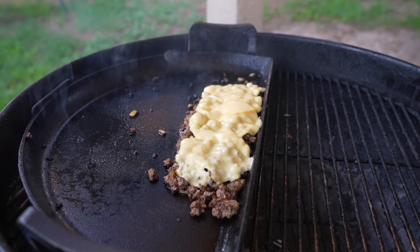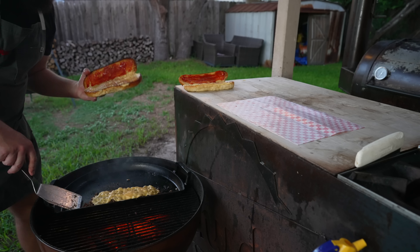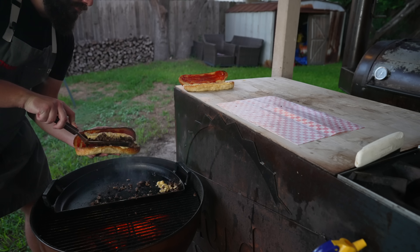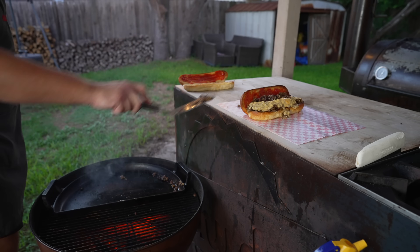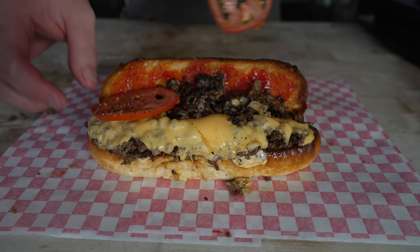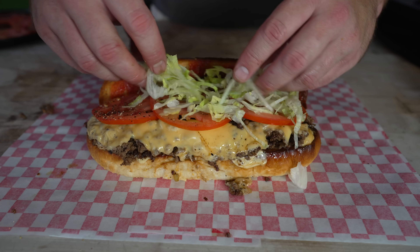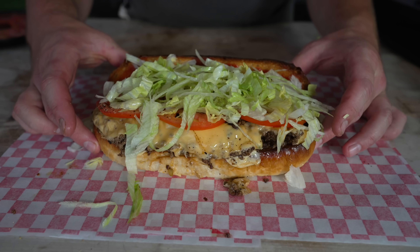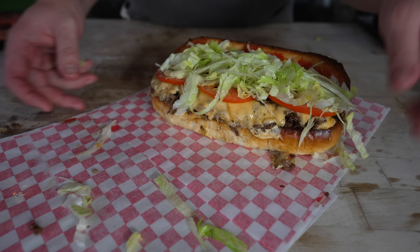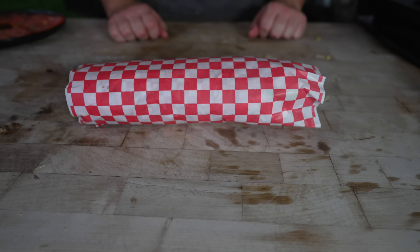Now the tricky part — getting this into the bun. Unfortunately, this is the biggest spatula I have, so let's just go for it — confidence! This is a big sandwich, folks. Not going to lie, that could have gone a lot worse. Now, simply enough, on with the rest of our toppings, including our lovely tomatoes and some shredded lettuce. And last but not least, we have to wrap this up — that is a secret to any good sandwich in my book. Got some sandwich paper, just going to try and wrap this up. And here it shall rest and steam until we're ready to dive in.